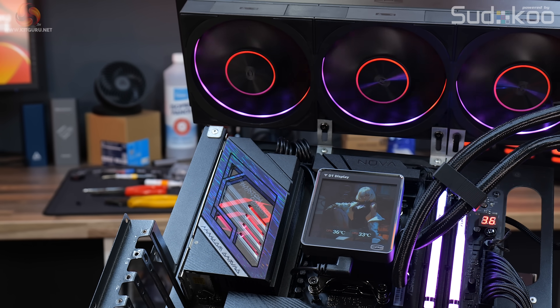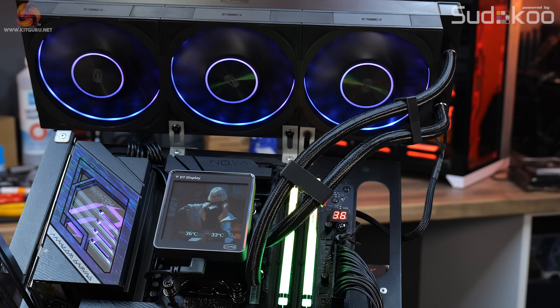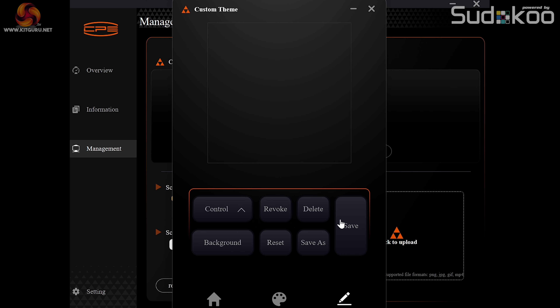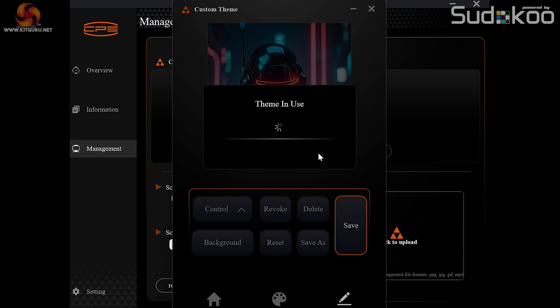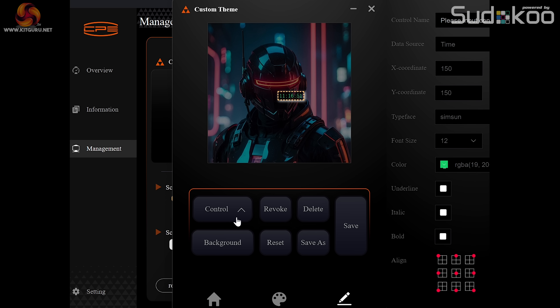RGB is controlled via motherboard software, but you need to download the display configuration software from the CPS PC Cooler website. In there you can adjust the image background and custom-edit the information shown on the display, with various sensor readouts and the option to upload a custom image. However, the software is quite poorly laid out with too many options, making it confusing, annoying, and very time-consuming to customise the display.